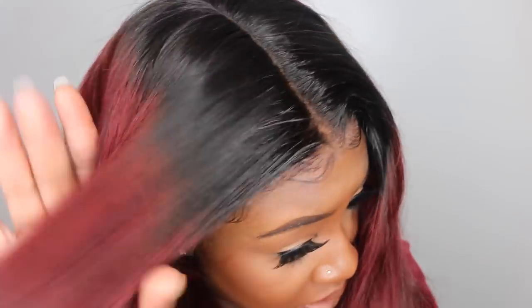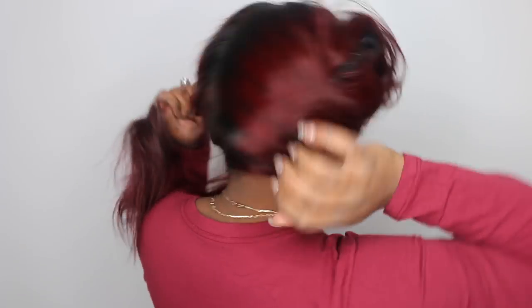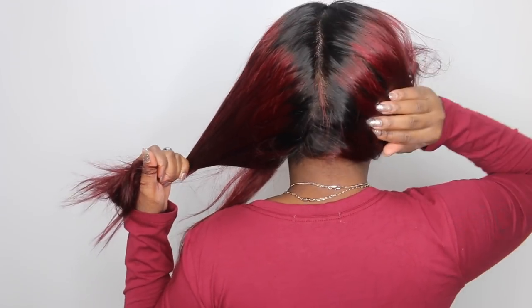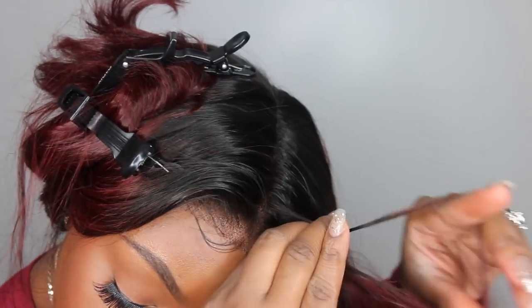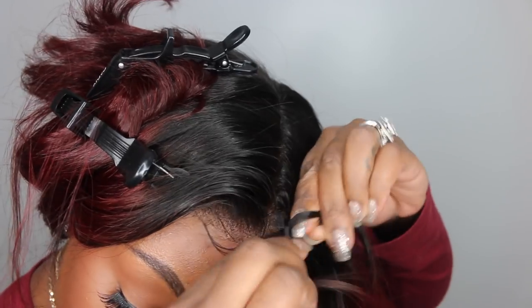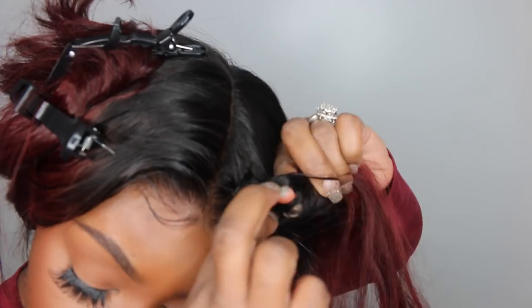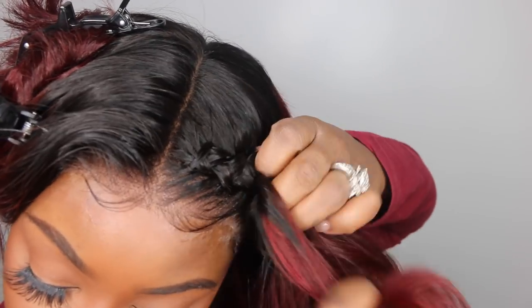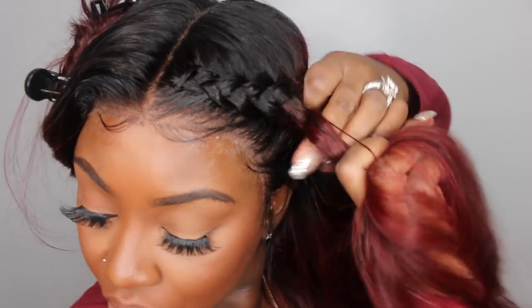I did mess up in the back at the nape and needed my boyfriend to help me part that properly, but of course he was at Home Goods. You guys get the picture — you can see this is definitely a full lace wig and it's super gorgeous. I just need to go back and perfect that parting. I'll also have him add powder all the way back so it blends with my skin tone and looks more like my scalp.